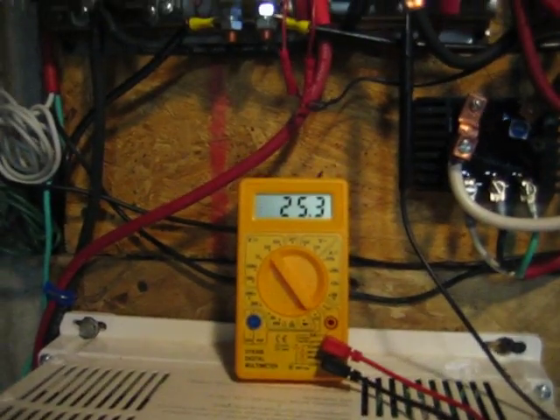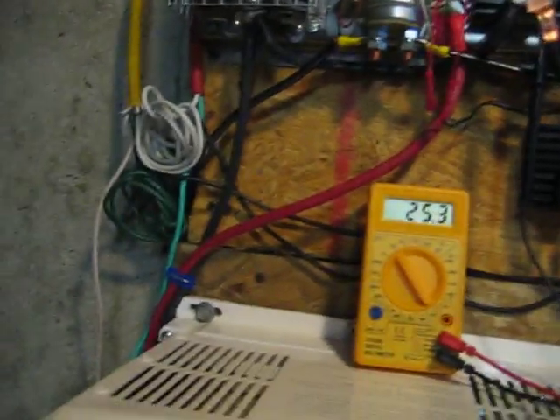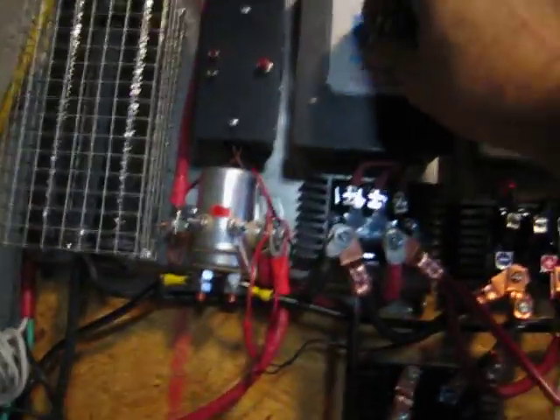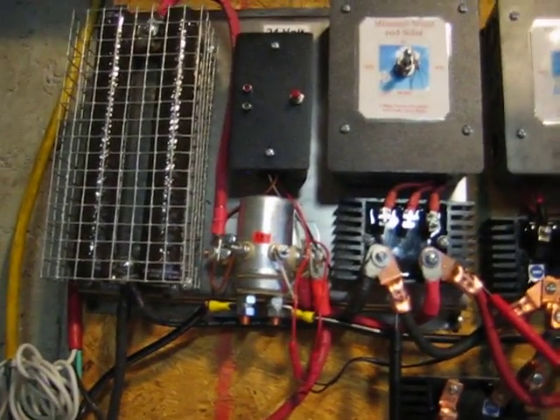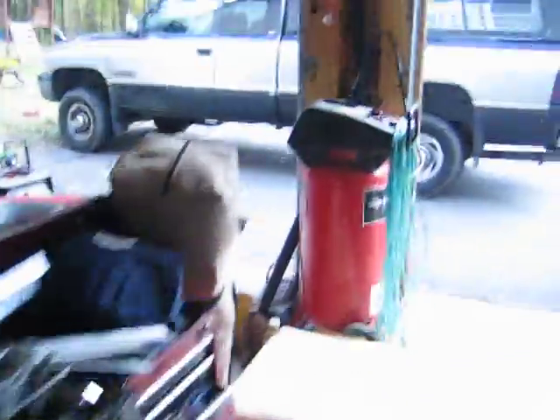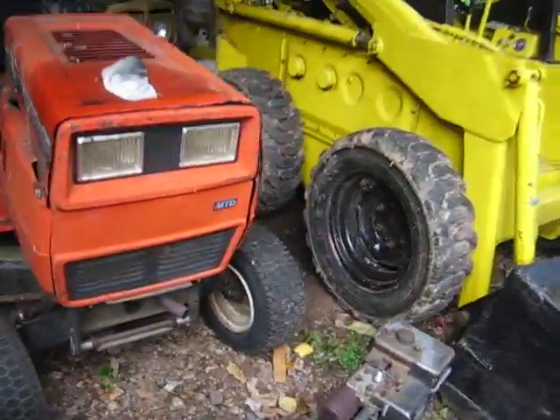The voltage meter is up to 25.3 — it reads about 0.2 off, which isn't bad. So what I'm going to do now is shut off both wind turbines, and the charge controller is off. Now that's off, and I'm going to disconnect that for right now. I'm going to go outside and start up the motor, and let's see what kind of power we get. I tried to go one-to-one on the ratio between the motor and the PMA, but this PMA is really hard to turn and it would just kill the motor. So anyway, let's start up the motor.